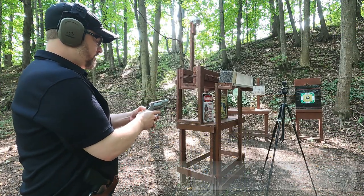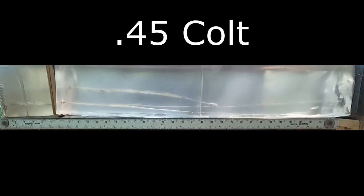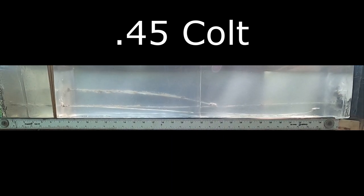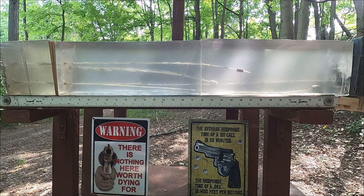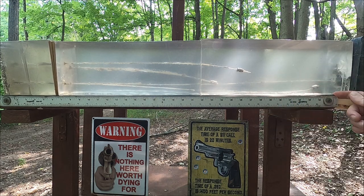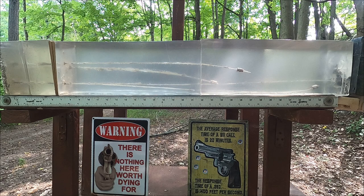Now let's try the 45 Colt and see if it does any better — two shots again. We got kind of the same thing: the upper shot went a little less, looking at about 28 inches, and the bottom shot went right at about 36 inches. One of the 45 Colt shots did a little deeper than one of the 44 Specials, but one of the 44 Specials went deeper than one of the 45 Colts.